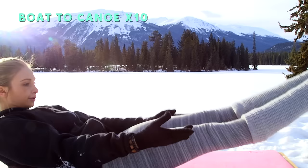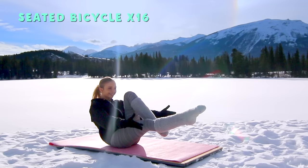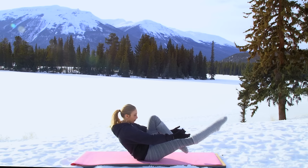Last one — hold it. Next exercise: seated bicycles. Extend one knee and switch — three, four, five, six, seven. You've got eight more, keep going: eight, seven, six, five, four, three, two, one. Awesome — hold it here and then slowly take yourself all the way down.